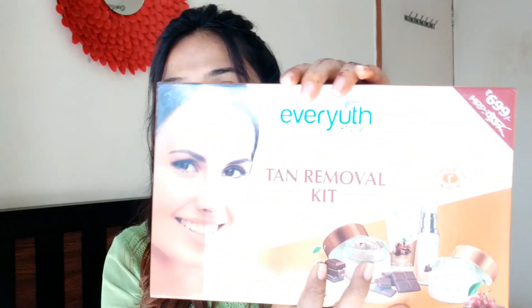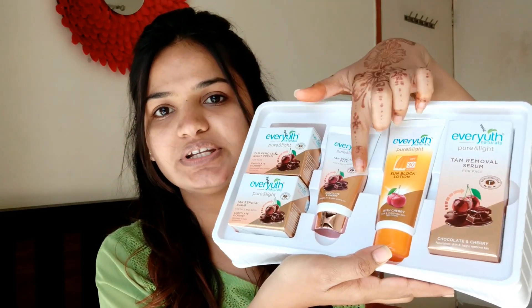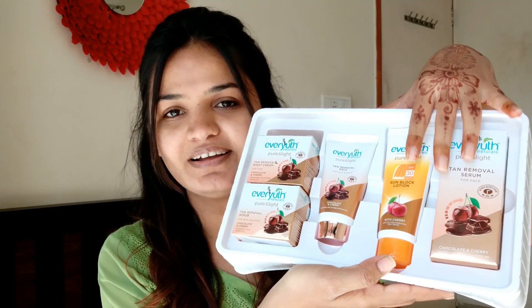Let me show you the packaging of the kit — this is how it looks. The original MRP is 837 rupees but it's already on a reduced price of 699 rupees. You can get it on a really good discount online. I bought this from Paytm and got a cashback of 200 rupees, so check online — you can save a lot of money. Inside the kit there are five products, and it is an entire skincare and tan removal kit. It is based on chocolate and cherry.